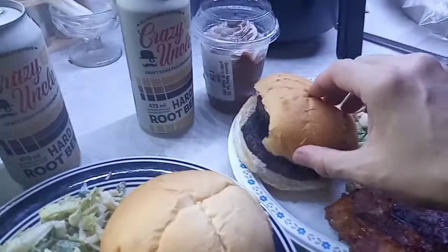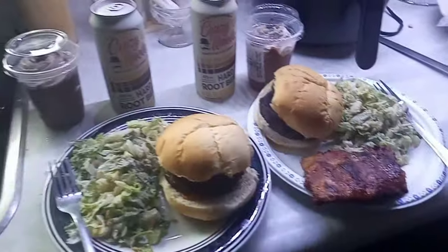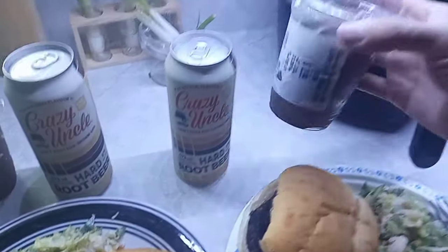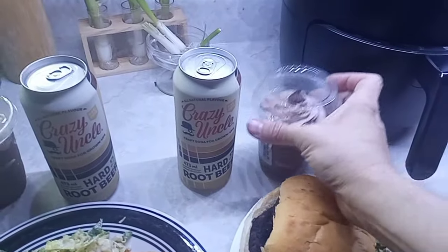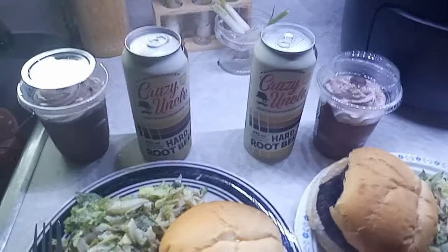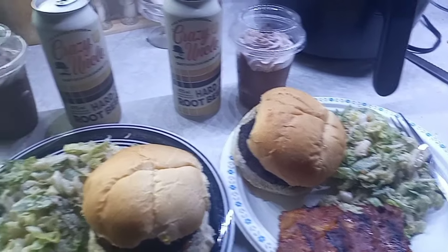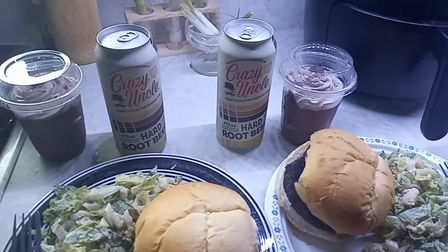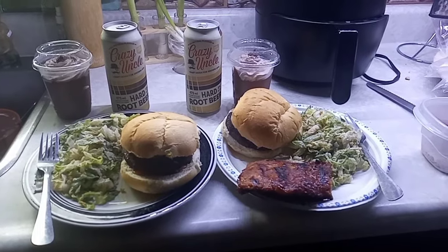He also picked up these chocolate puddings because he enjoyed them so much at the picnic we just had that he thought he'd pick them up for dessert tonight. And that is barbecue dinner for tonight.